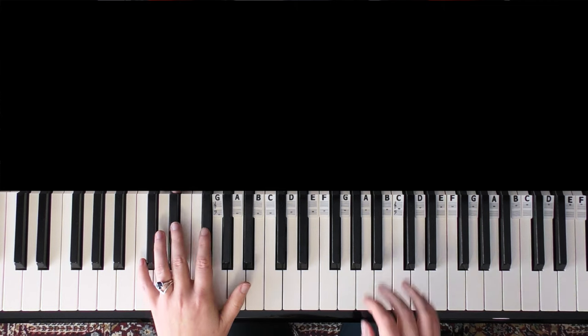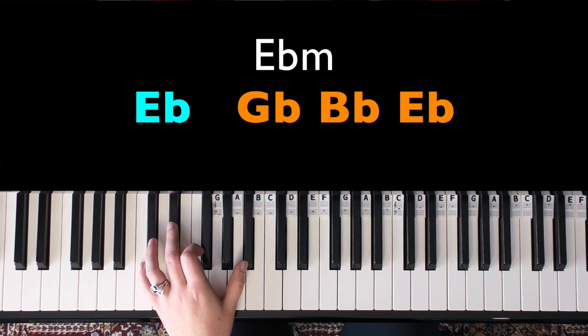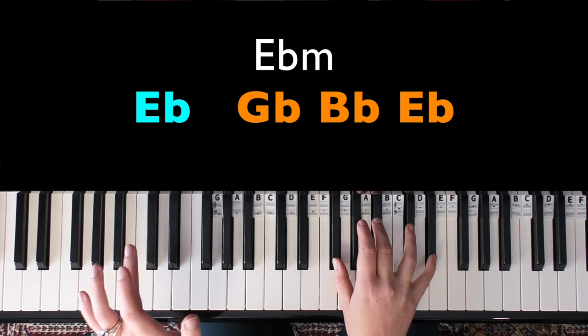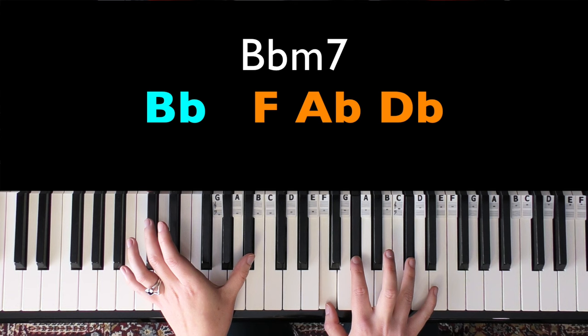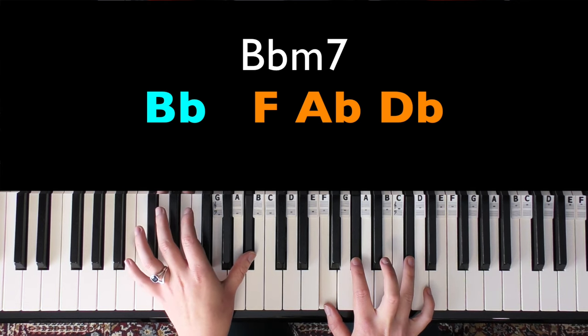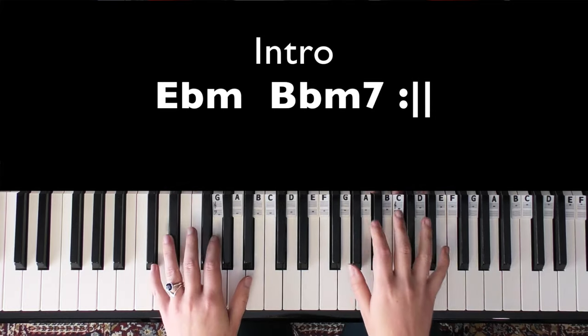For the intro, the left hand plays E flat, and then the right hand plays the first inversion of E flat minor — G flat, B flat, and E flat. We go left, right, left, right, and then play B flat in the left hand. In the right hand we play F, A flat, and D flat, which makes a B flat minor 7 chord. You repeat that several times for the intro.